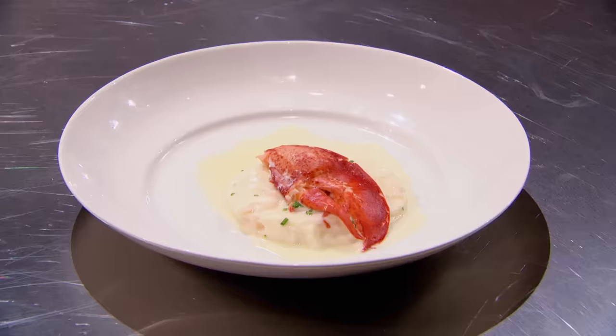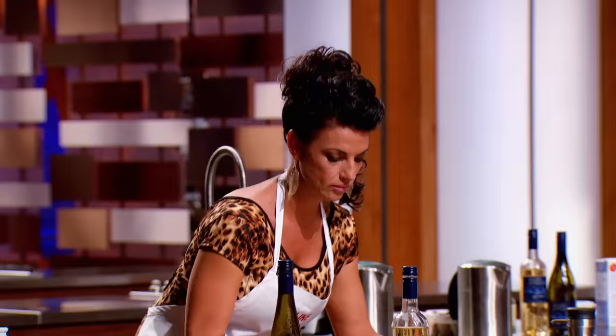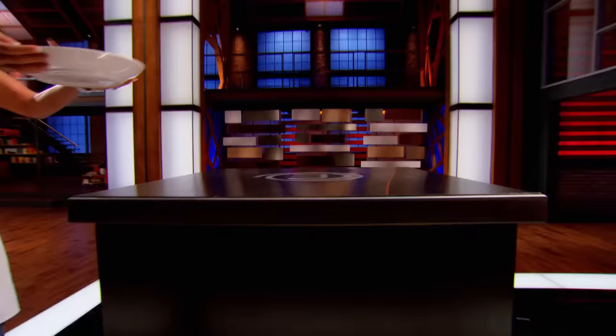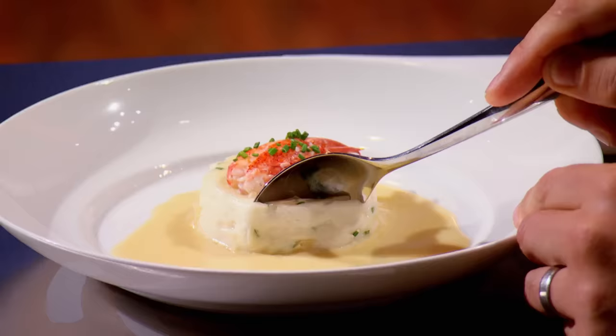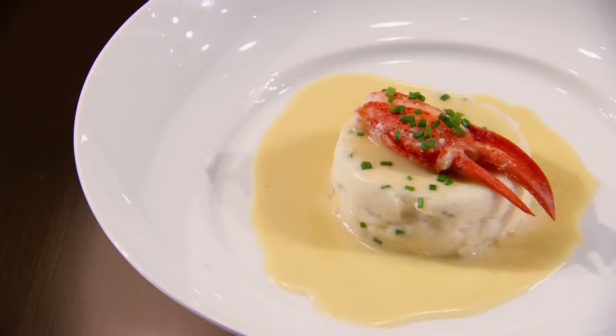We're now going to taste all seven dishes. Lynn, please bring up your scallop mousse — first time doing a mousse? Yes, Chef. At first glance it's a great replication. I see the lobster in the mousse and you've done a great job respecting the ingredient. But the color of the sauce is a little more off-white than I asked for, and the mousse is just a little more firm than I would have liked — maybe not enough cream, or overcooked a hair. But from a taste perspective, spot on. Great job.